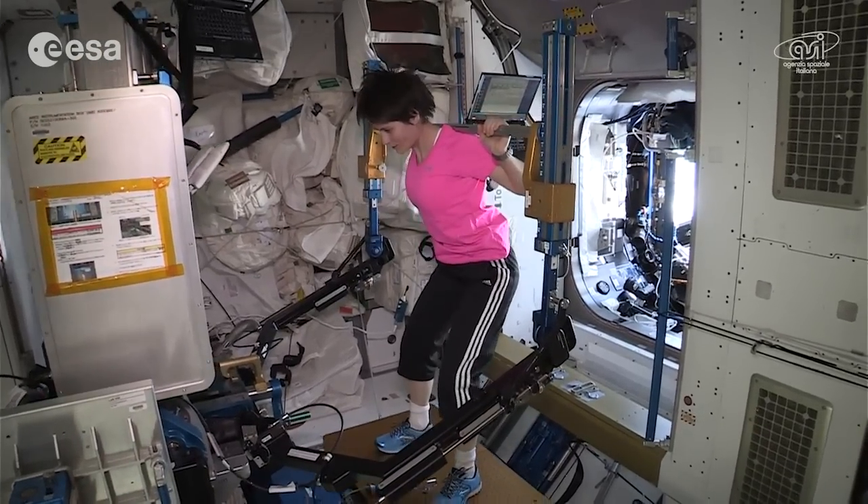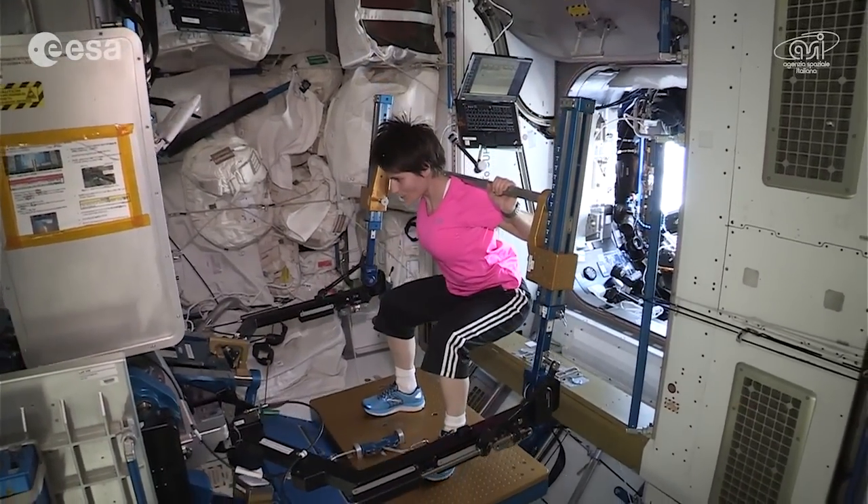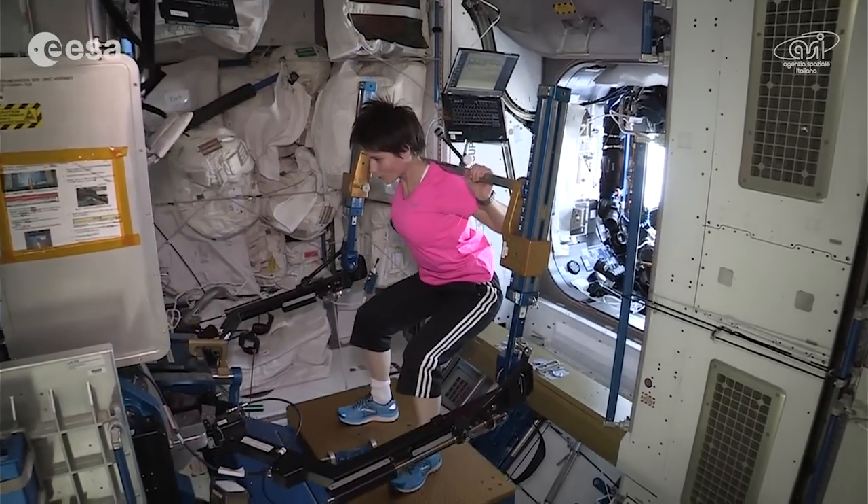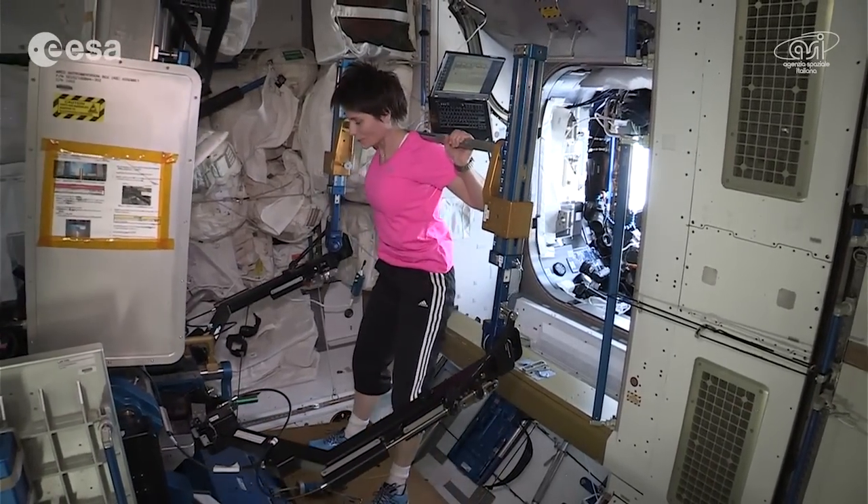The point of course is to stay strong, to counteract the loss of bone and muscle that otherwise would be unavoidable when we are in weightlessness for a long time like we are.